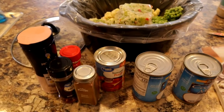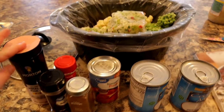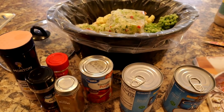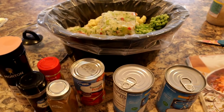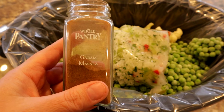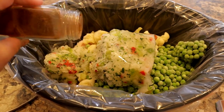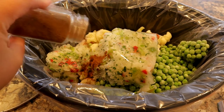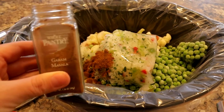One thing about me is I never measure my spices — I'm too lazy for that. I'll tell you the measurements as I go but I have no idea how much I'll actually add; I just like to dump. The recipe calls for one teaspoon of garam masala. It's a fairly easy spice to find but it is a unique Indian spice.